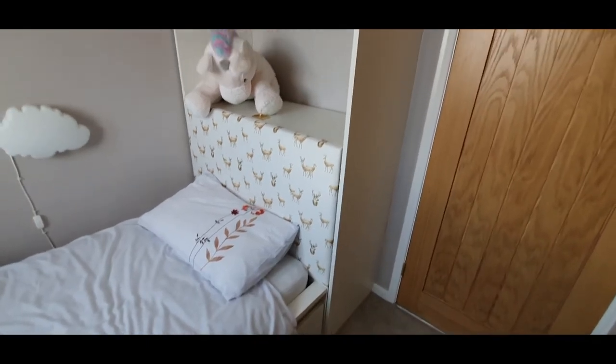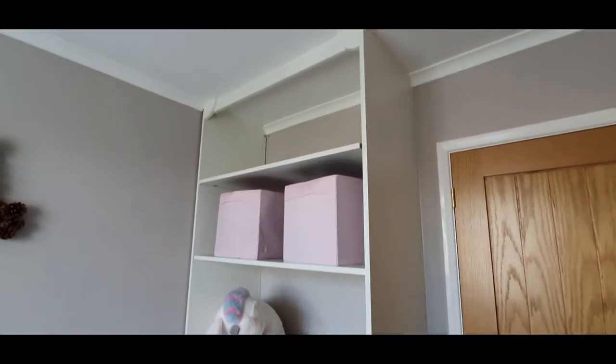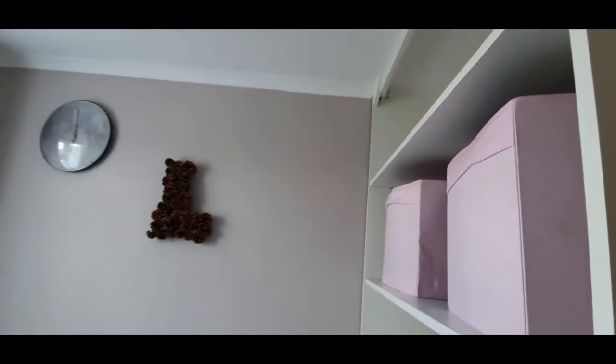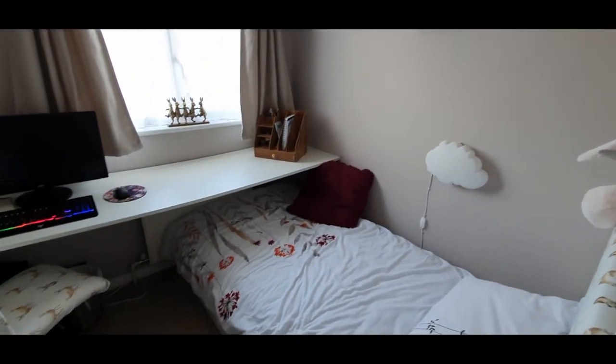I also did a little headboard here with the same fabric so I thought I'd give you a quick look. I've done a video for that too. I hope you like our little idea — it makes it much comfier than it was beforehand and it ties in with the room. Thank you very much.